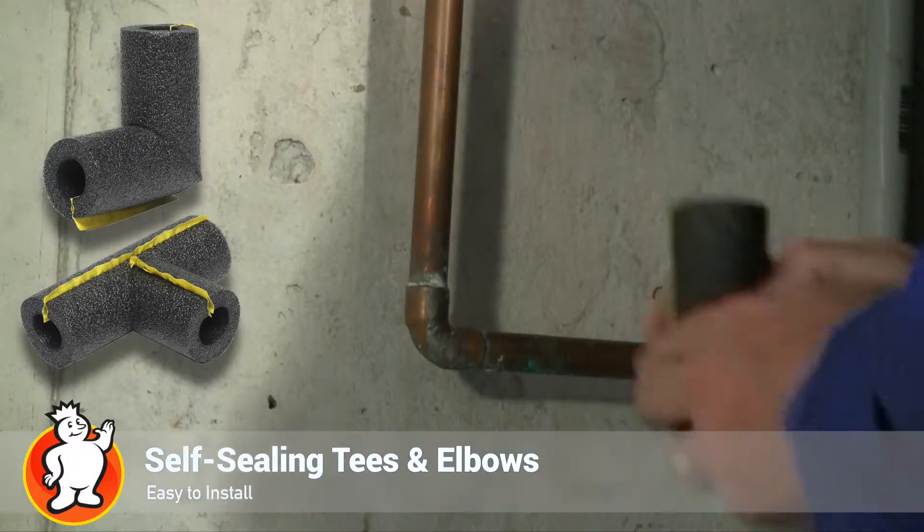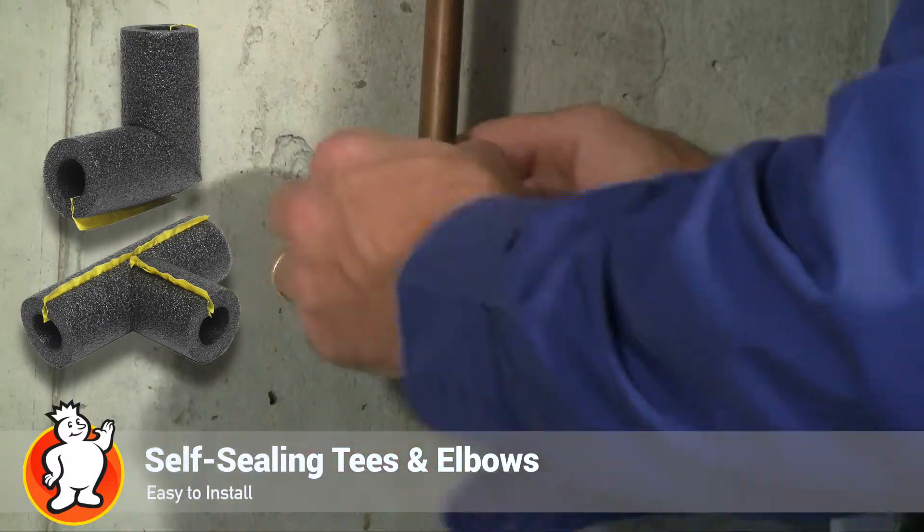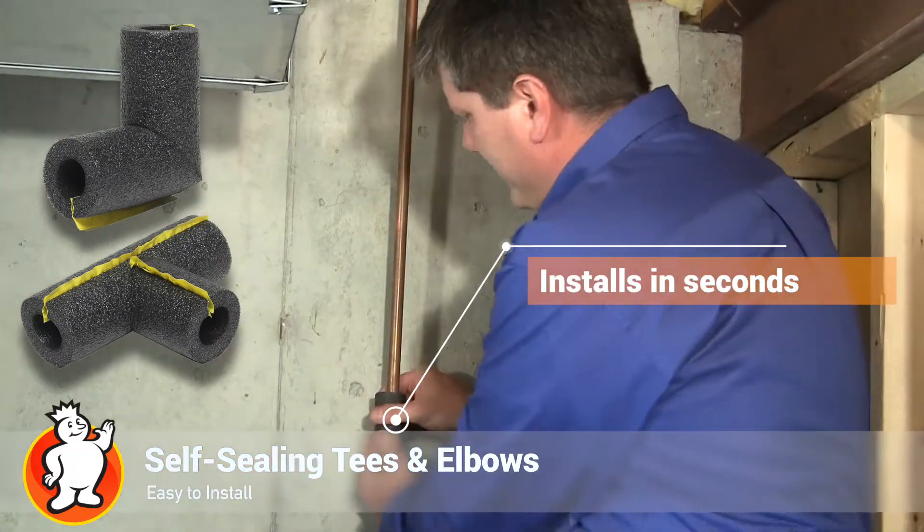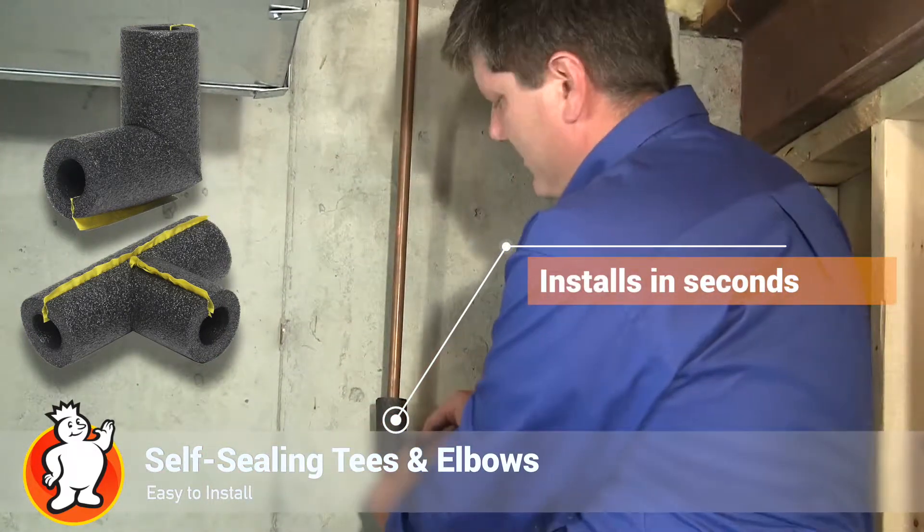When I install the Frost King polyethylene pipe insulation, I like to use their pre-made corners or their pre-made tees. It speeds the job up and makes it look nice and neat. First is to put my corners on — the adhesive is already applied, so you take off the backing strip and then you can just squeeze it tight and you're good to go.